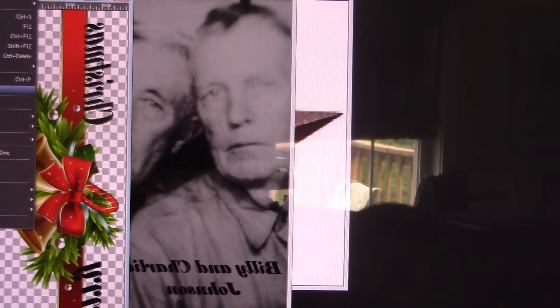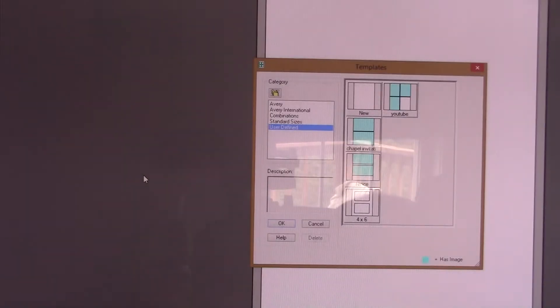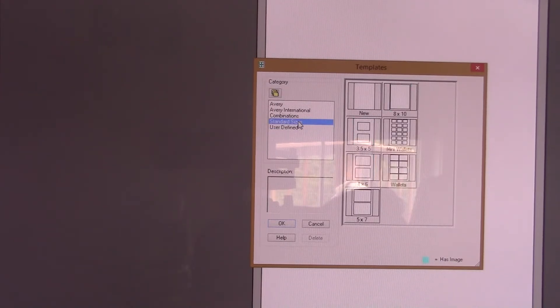So we're going to go into print layout and grab some templates. Now I already know based on the size of my ribbon I'm going to have to go really small. I tried doing an eight and a half by eleven sheet and fitting three on the sheet and it was still too big, so we're going to go smaller - let's just go into wallet sizes.